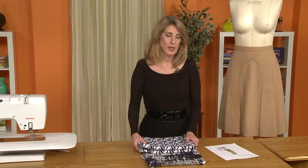I'm so happy that you're joining me for this sew along. I think we're going to have a lot of fun putting together the Decades of Style skirt.